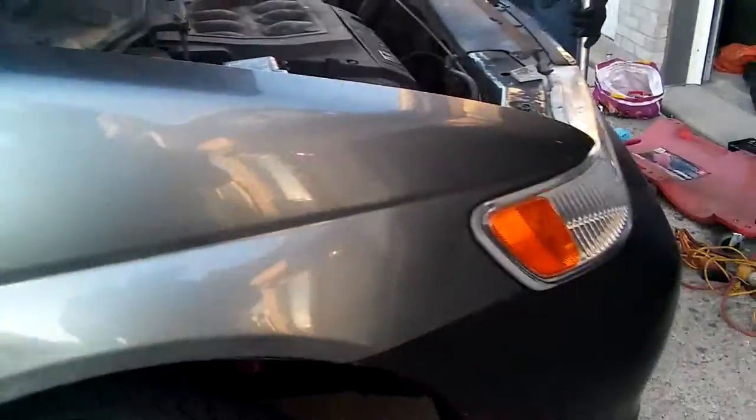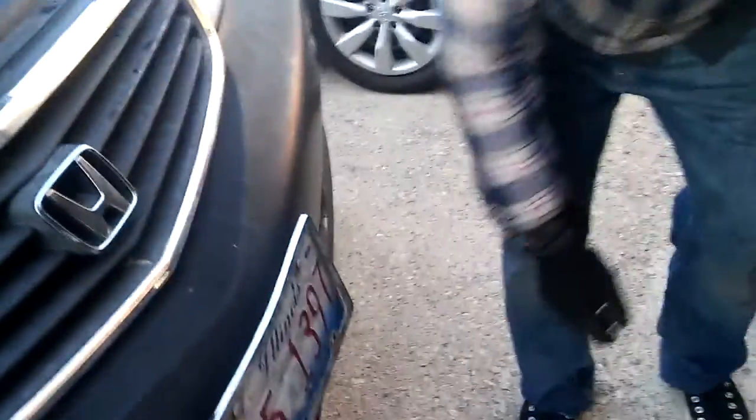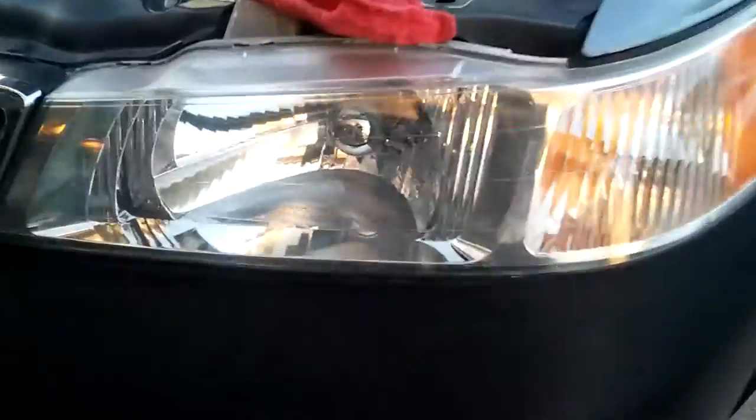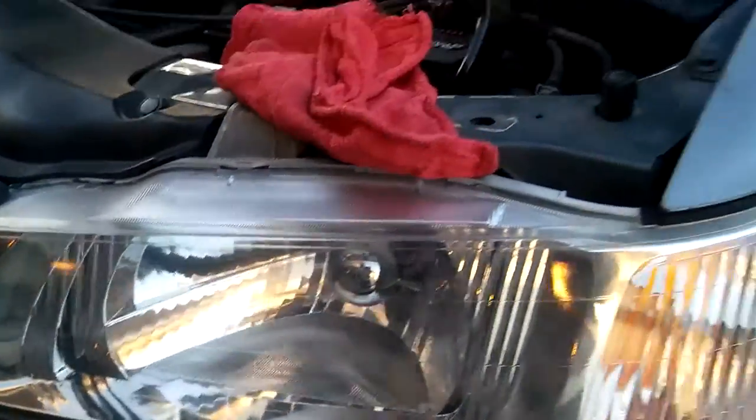This thing is almost done. Let's start it up and check how she runs — I'm gonna drop it down now. This is the wheel that was reconditioned — it used to look really yellow. If you haven't seen the video, I'll leave the link in the description for how I restored this headlight.